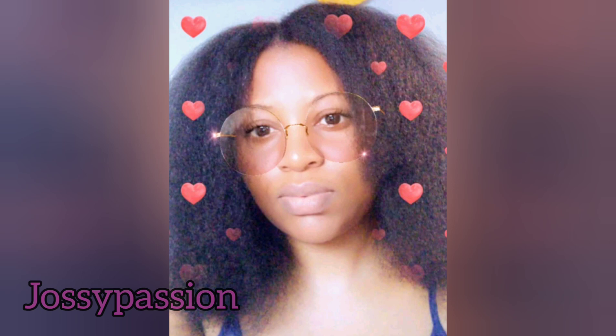Hey guys, welcome back to my channel. Thank you so much for stopping by again today. It's your girl Josephine, aka Josie Passion. I will be sharing with you the great oil I've been using to grow my hair for two and a half years.